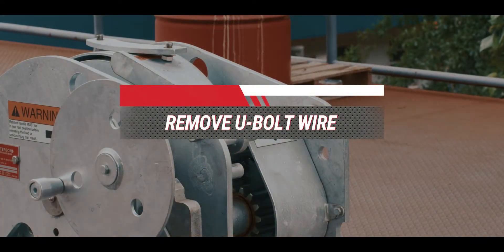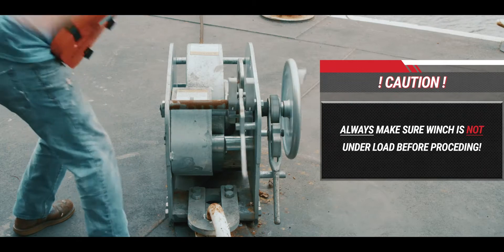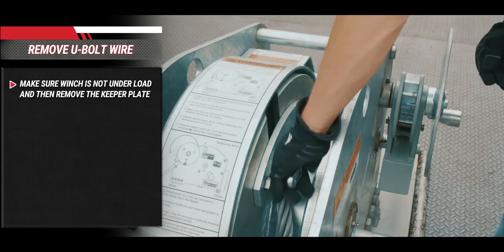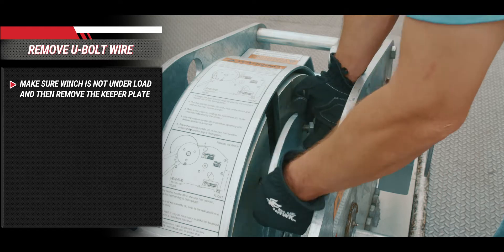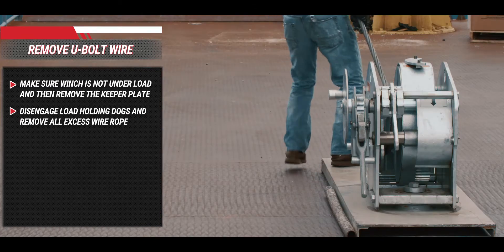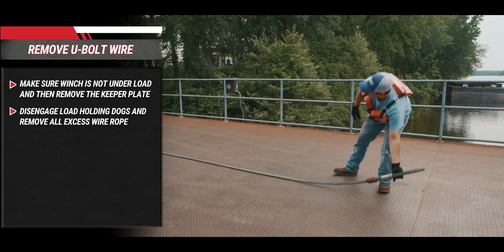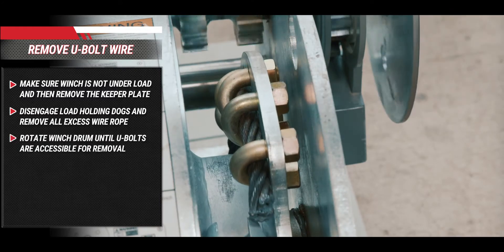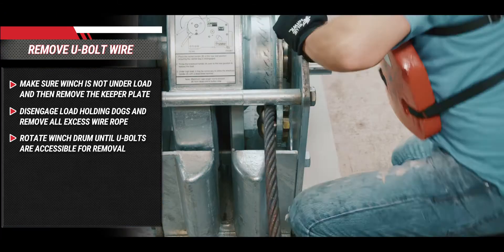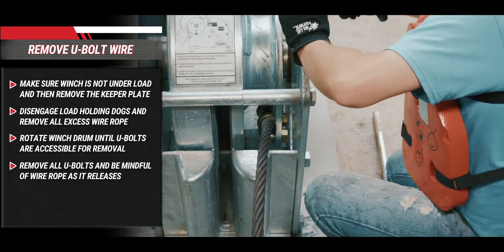To remove a wire rope attached with U-bolts, be sure the winch is not under load. Remove the keeper plate, putting it in a safe place with the bolts for reassembly prior to operation. Disengage load holding dogs from the ratchet wheels and pull all excess wire rope from the winch. Using the hand wheel, rotate the winch drum until U-bolt attachment nuts are accessible through the winch side plate. Remove all U-bolts, being mindful of the wire rope movement when detaching the final U-bolt, as it will no longer be secured to the winch.